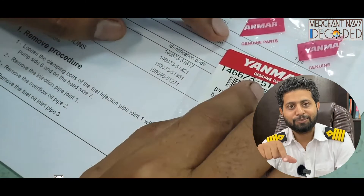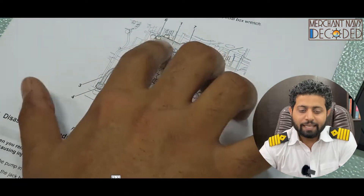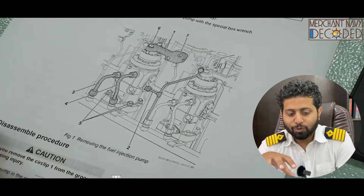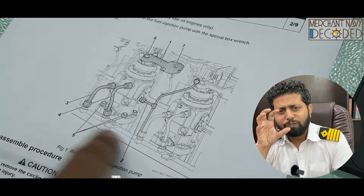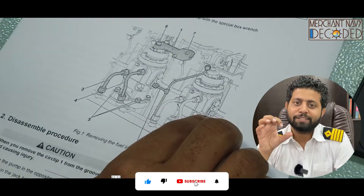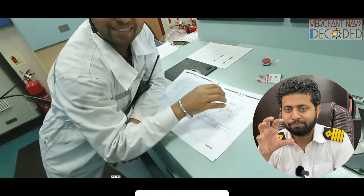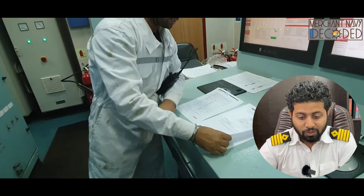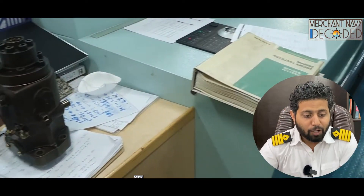How to read a manual's drawings is also discussed here — very very important. Overhauling any part can become easy if you understand how to read a manual and understand its importance. That is very crucial, so I'm discussing the importance of the manual, and then I've brought the fuel pump inside to discuss all the parts.